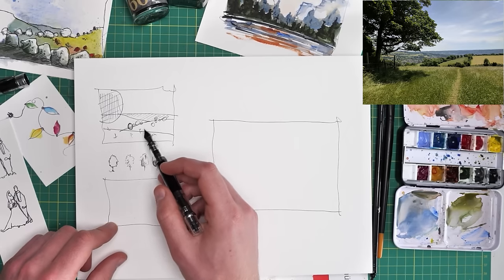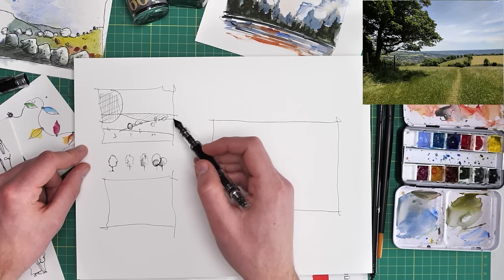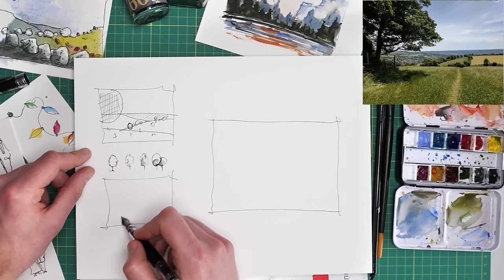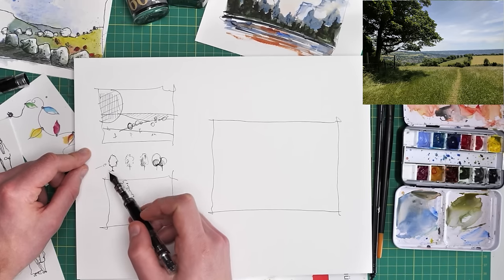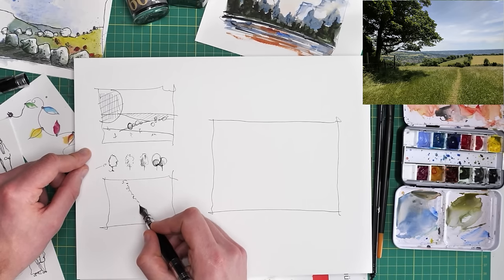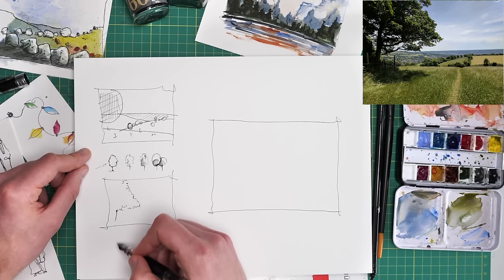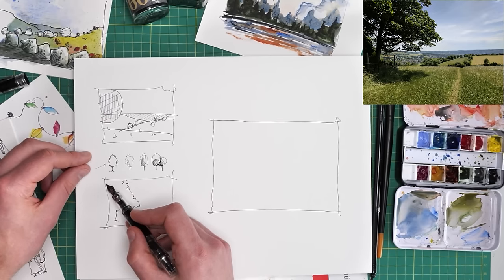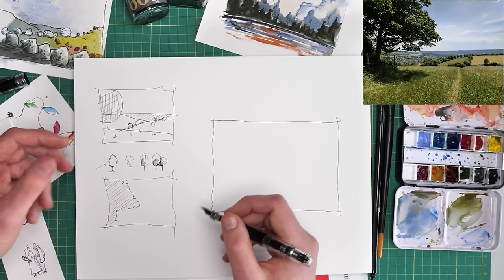Let's apply this to a slightly more considered thumbnail — when I say slower, I mean a couple of minutes instead of 20 seconds. Let's start this time with this foreground circle. Instead of treating it as a circle, why don't we treat it as a circle with texture, thinking about a little visual shortcut. It's not quite a circle — it's almost like a triangle coming up here, and then it's got its trunk.